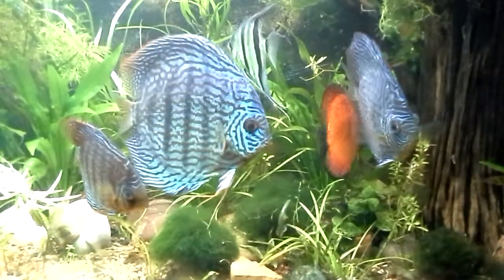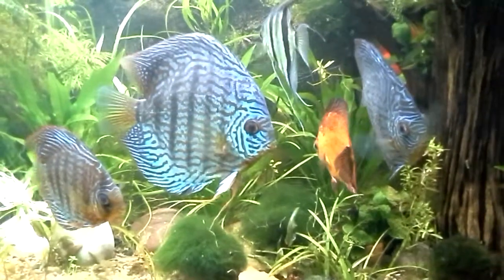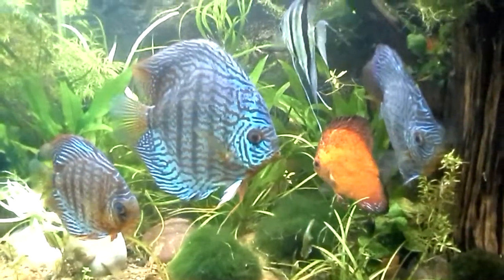They've grown. I'm in a Planet Tank so I'm not going to overfeed to get them to grow fast, but they still grow — just slower than overfeeding.